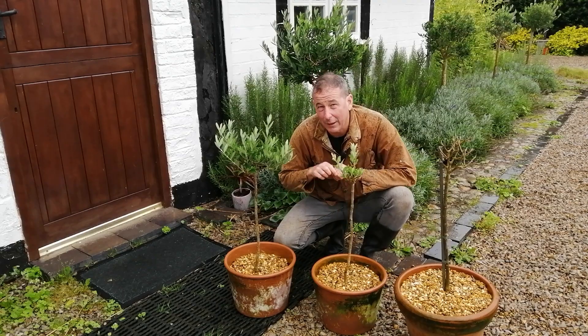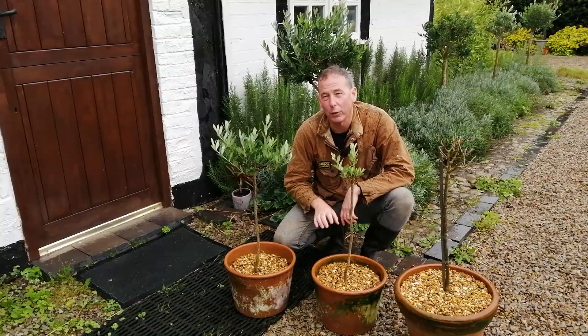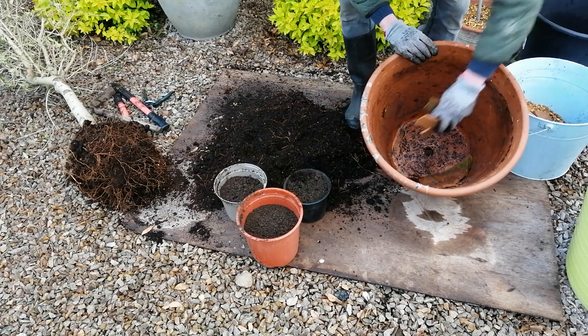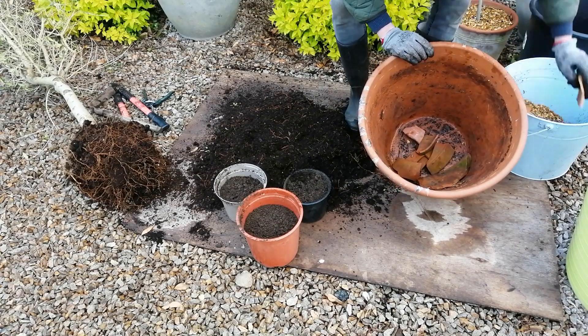The key thing with olives is drainage. Here I have sand under the ground, so any that I plant in the ground will have natural good drainage. For any that I put in pots, I always make sure they've got great drainage — I put crocks and gravel at the bottom before I put the compost in.